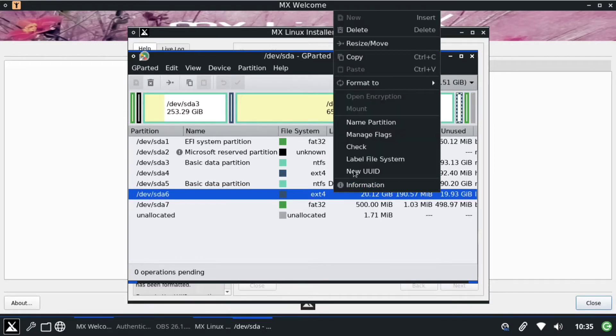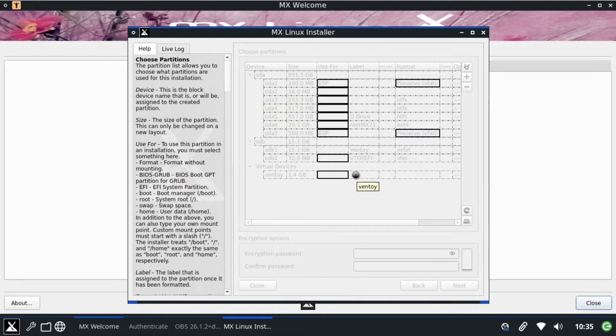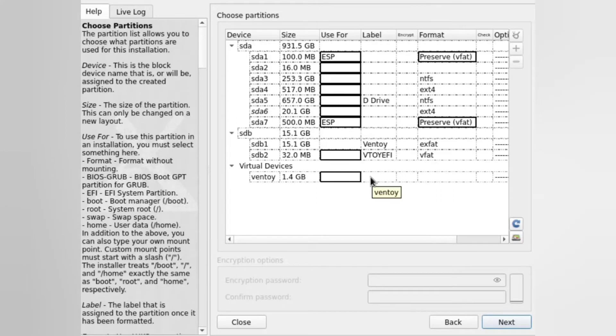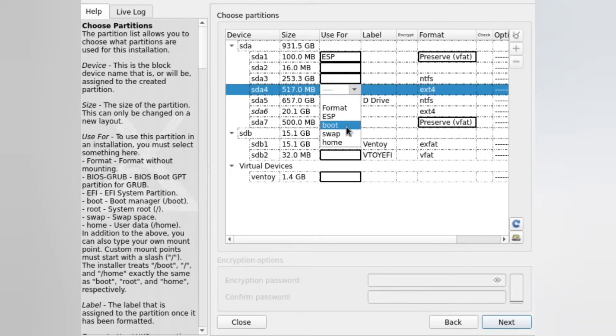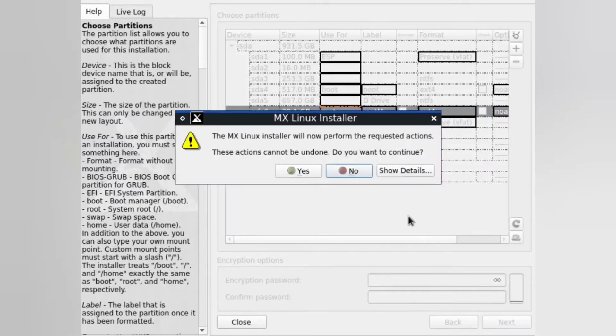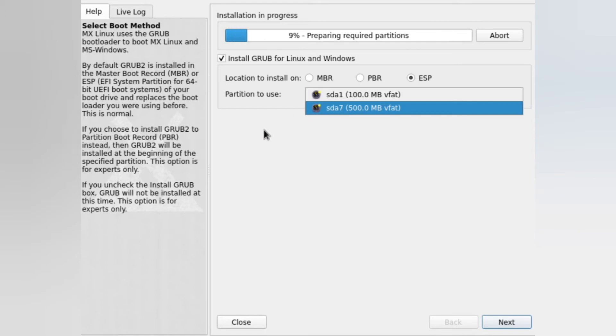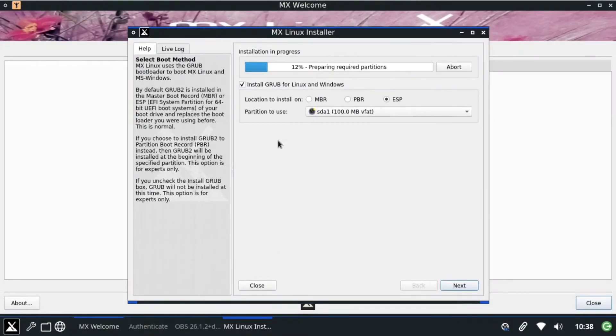The operation has been completed, so we can close this window. Now we'll use the main screen to set our partition mount points. The 500MB partition will be set as boot, and the main 20GB partition will be set as root. Click Next, then select Yes. The installation process will start and the partition for the GRUB menu will be set to the 100MB one by default, so we'll leave it.